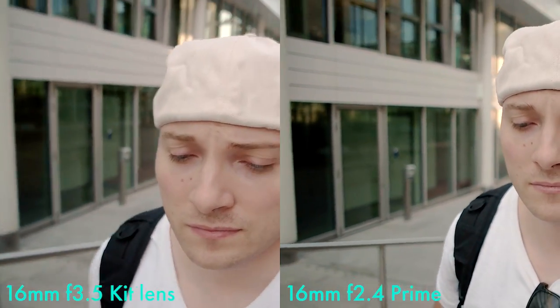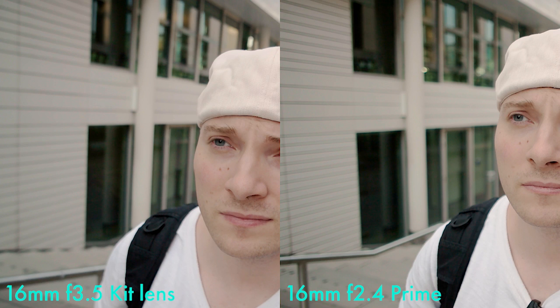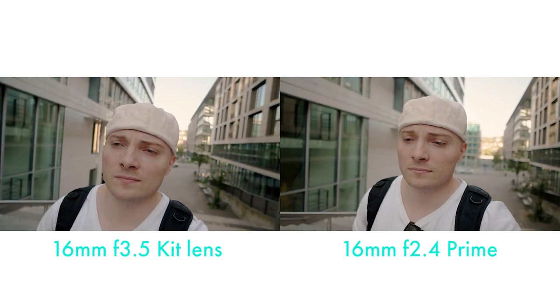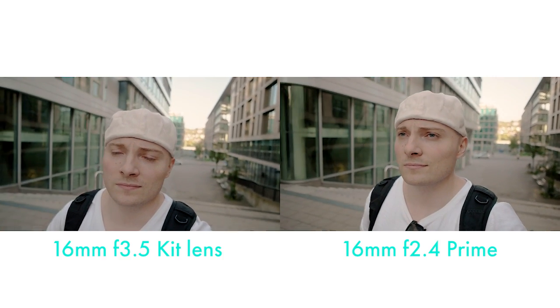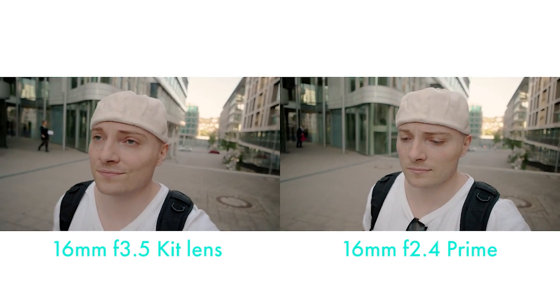Here's the comparison to the 16 millimeter f2.4 prime lens on the right side. Let's freeze frame this and zoom in to really check how much more bokeh we get. And as you can see in this comparison, it's not a lot, it's really little actually. Here's the side-by-side comparison of the whole images and I'd be hard pressed to call that a difference at all. Technically it is, but it's basically not noticeable.